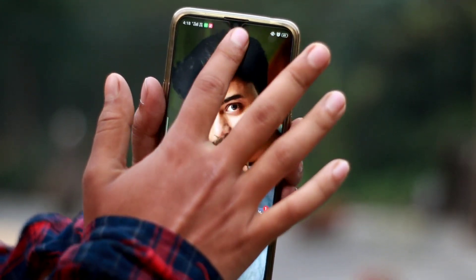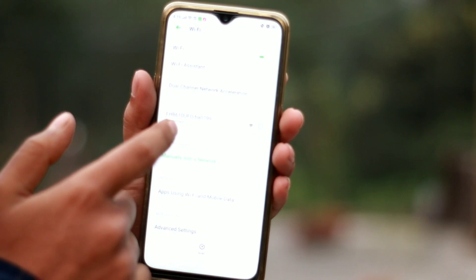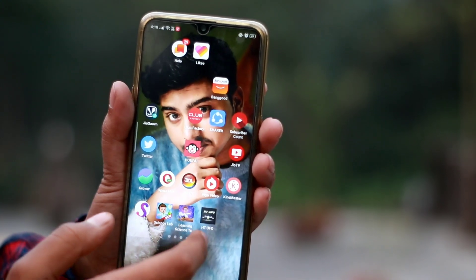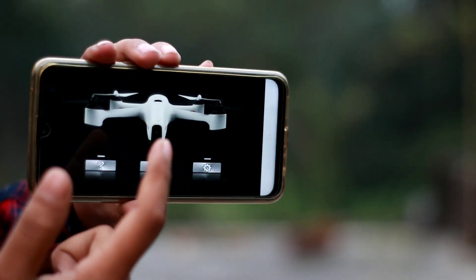We will use Wi-Fi on our mobile phone. This drone will automatically connect with it. We have an app that will open the drone. We will open the drone and see the drone symbol.